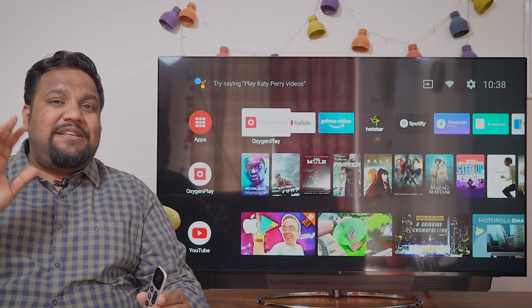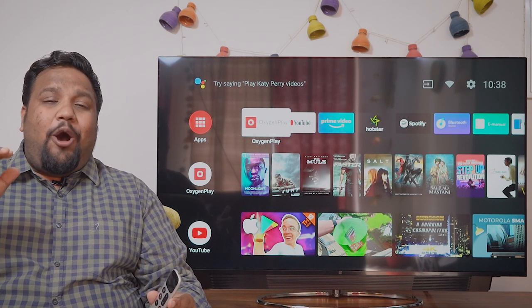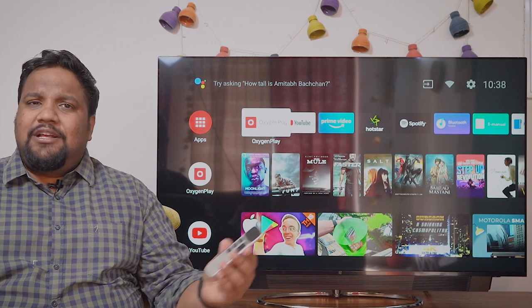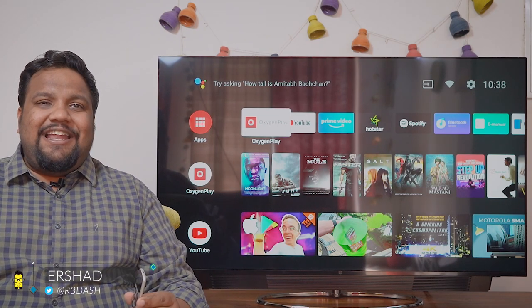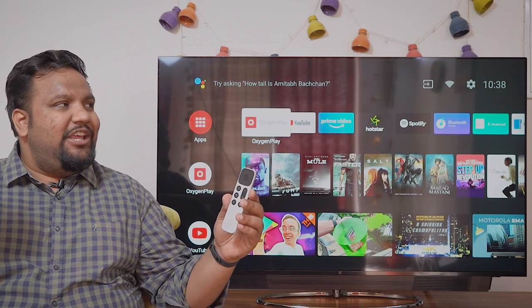I'm sitting right next to the OnePlus TV Q1 Pro, and this is the top-end model out of the two models that have been launched. I'm Ashar from Mr. Phone. Let's get down to our review of the newly launched OnePlus TV Q1 Pro.